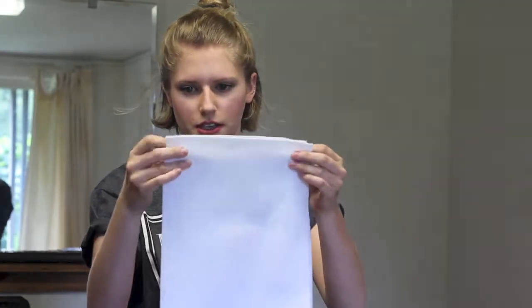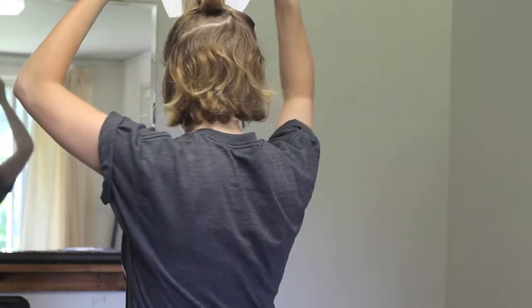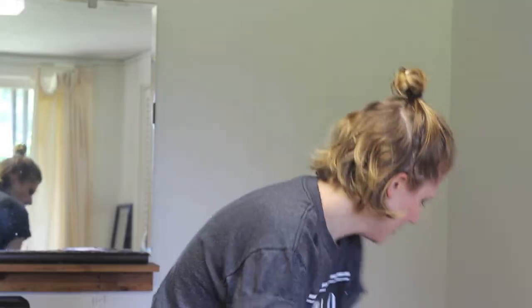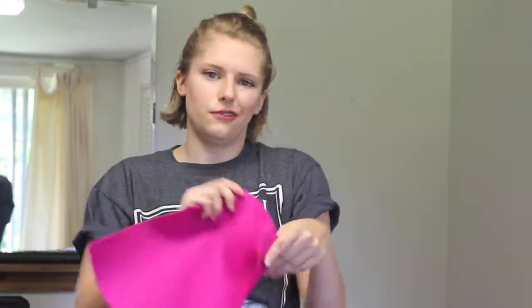First, we're going to take our white felt and just cut out two bunny ear shapes. Those are really big — we're going to make them smaller. That's better. Then we're going to cut out some sparkly pink for the inside of the ears. I'm just going to fold it in half.